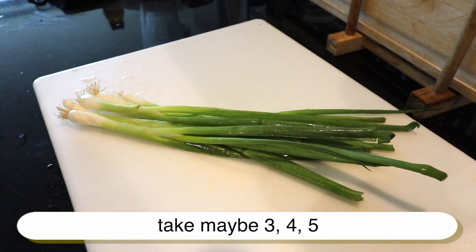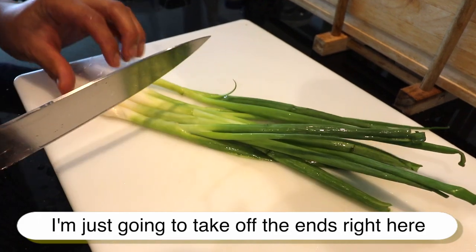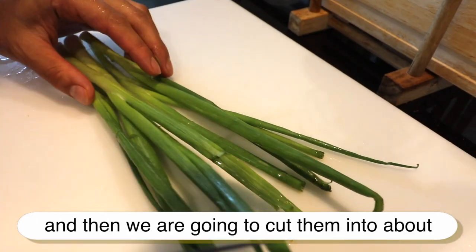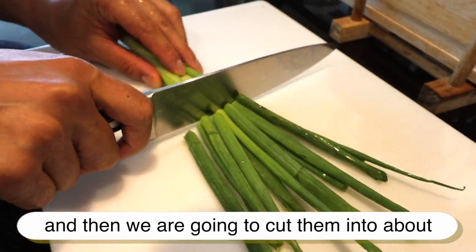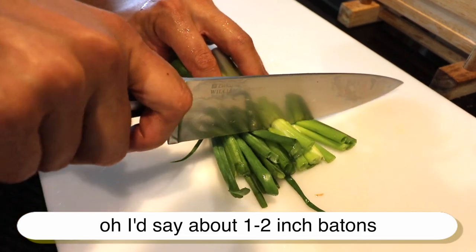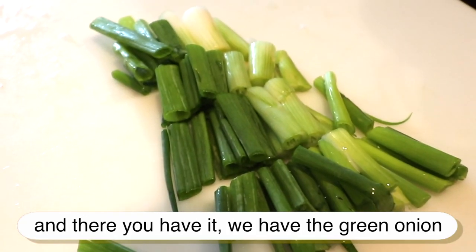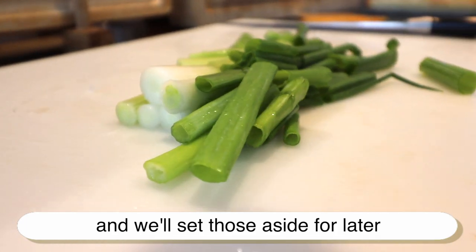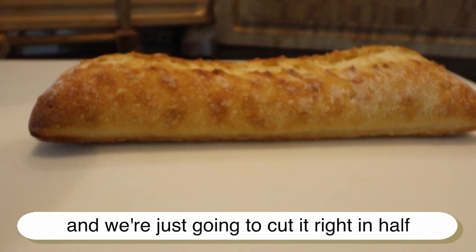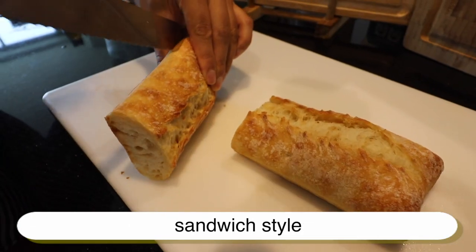Take maybe three, four, or five stalks of green onion — however many you'd like. Just take off the end right here, like that. Then we're going to cut them into about one to two inch batons. There you have it — we have the green onion, and we'll set those aside. Now take your ciabatta roll and cut it right in half lengthwise, sandwich style.